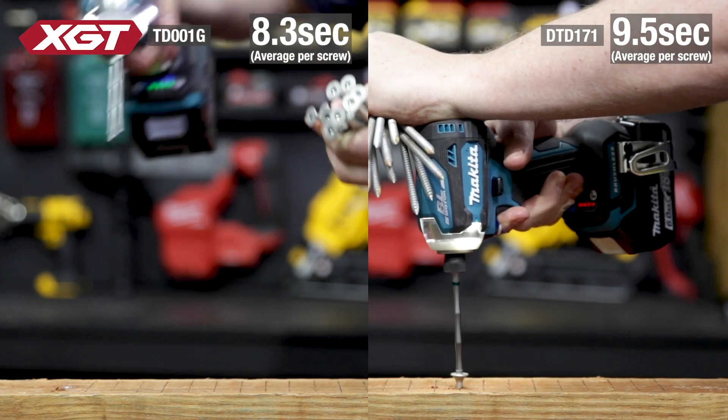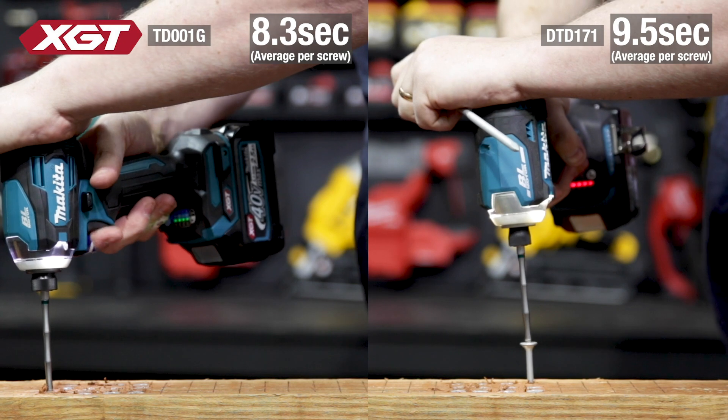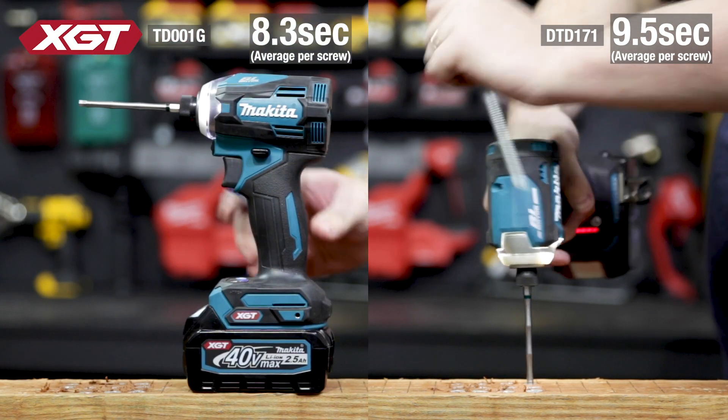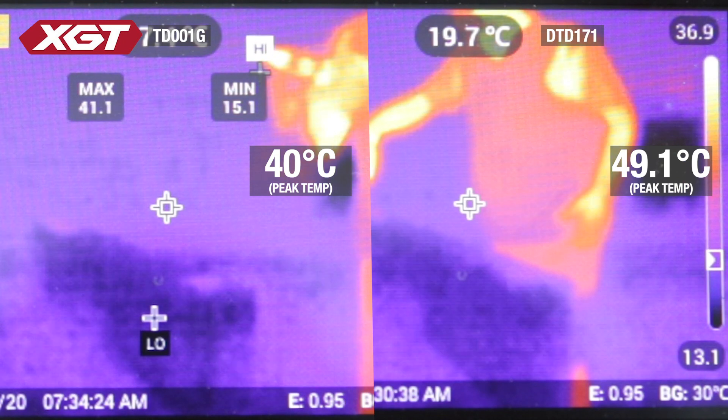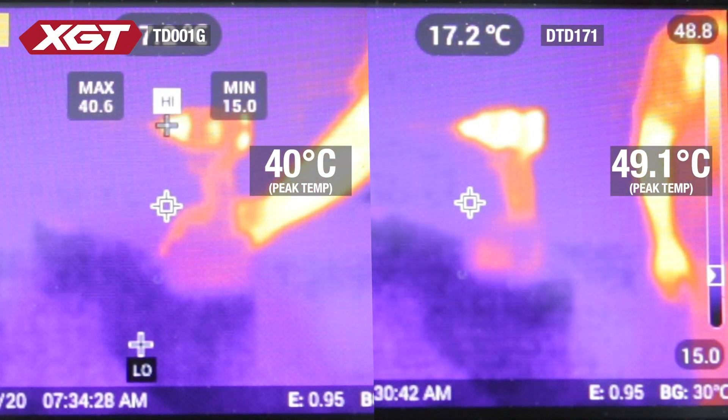When driving Bugles back to back, the 18V was getting slower with each screw and the exhaust coming out of the tool was getting really hot. After 12 Bugles in a row, not only was the XGT Impact substantially faster overall, but its external housing was 10 degrees cooler than the DTD171.